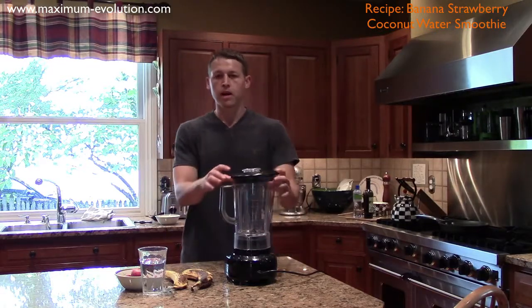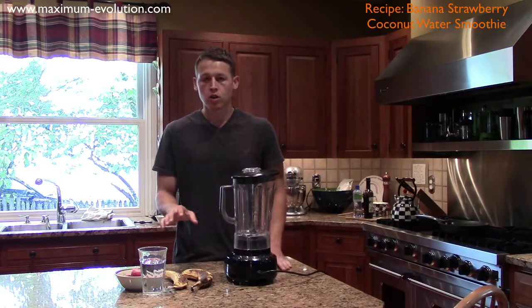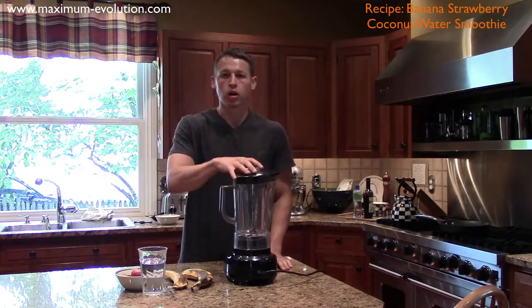Hi everyone, this is Michael S. Brooks from Maximum-Evolution.com and I'm here today to make you a banana, strawberry, coconut water smoothie.